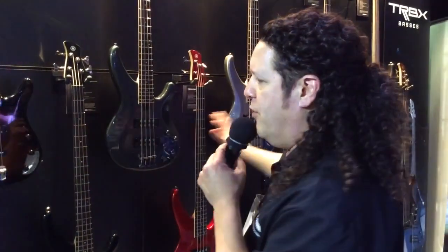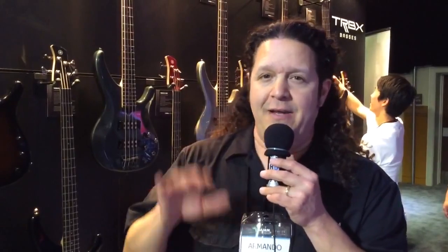So you have a full line. The top of the line is under $800. I'm not supposed to quote street prices, but I didn't tell you the exact price. Under $800 for that much bass — unheard of. Only from Yamaha. TRBX, new for Winter 2014.